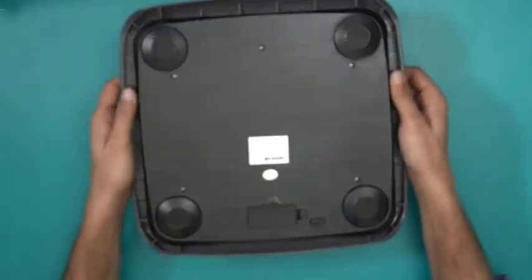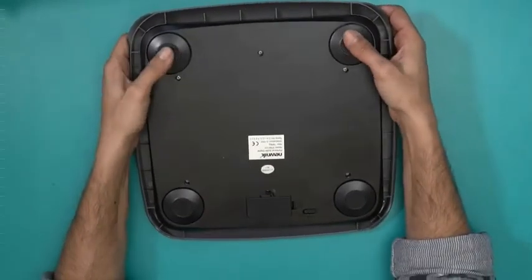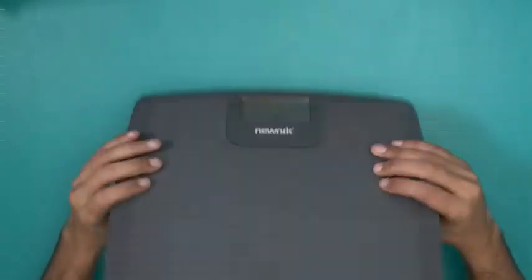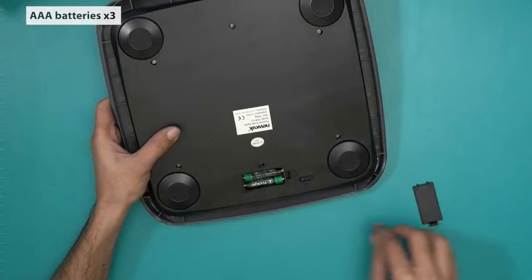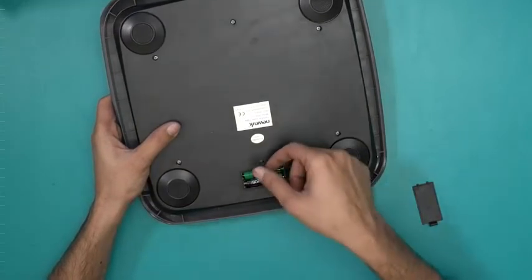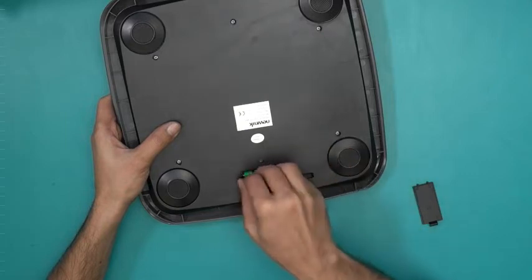Overall it has a gray tone; underneath is black, but that doesn't really matter. These are the four anti-slip rubber stops. The batteries are inside here — they're already included, but they're not working right now because a strip of plastic is preventing it from turning on.